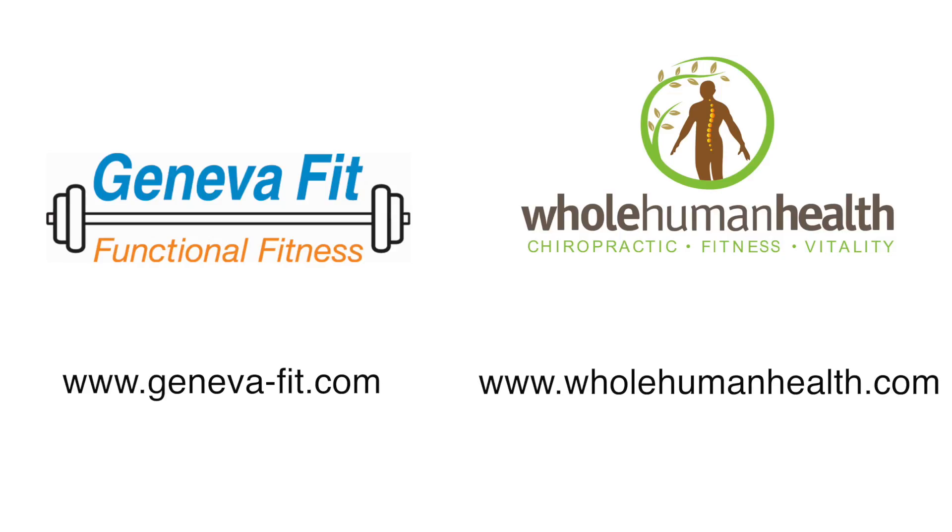Thank you for watching. I'm Dr. David Hopper with Whole Human Health, and I'm Jan Silverman with Geneva Fit, partnering for better health.